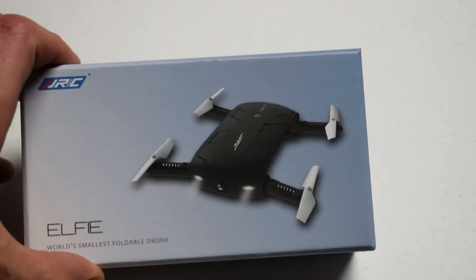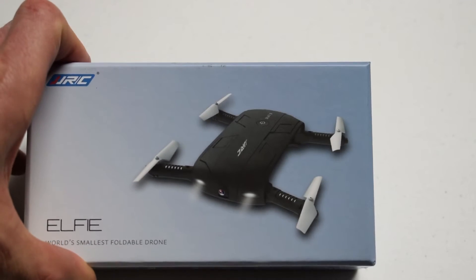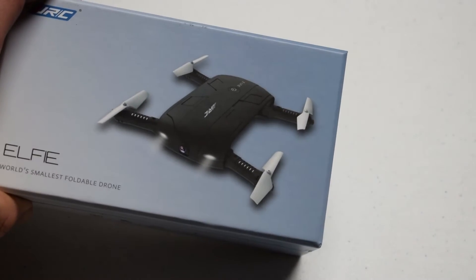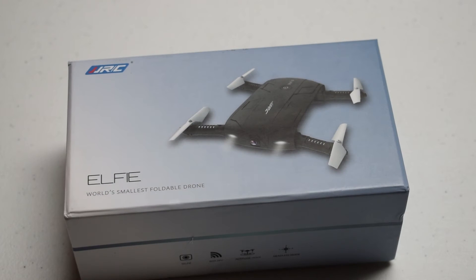The arms are going to fold into it. It looks to be a very compact, very small, and very lightweight little machine. Definitely a small box — my hand can cover it up fairly easily. There's really not a lot more information to go off of from the box, so let's tear into this thing and see what it looks like.